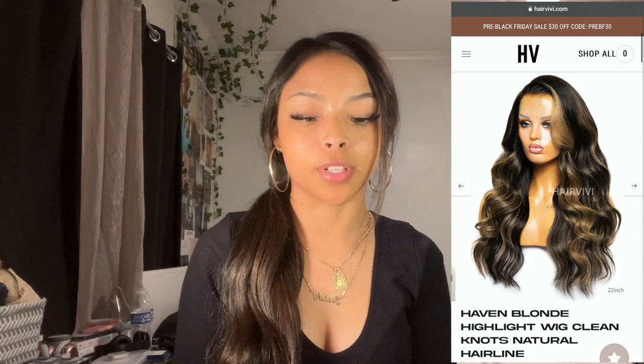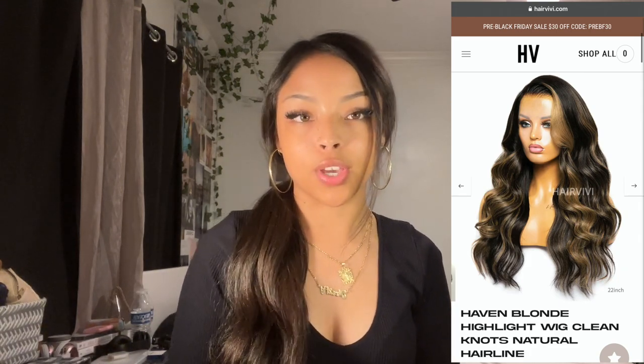Hi guys, welcome to my channel. For this video I'm gonna be doing a wig install, and I want to thank Hair VV for sponsoring this video — they sent over one of their wigs which I'm gonna be trying on. This video is very beginner friendly because I've only installed a wig like once or twice.